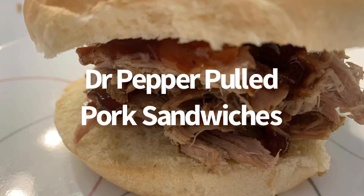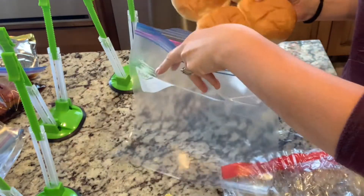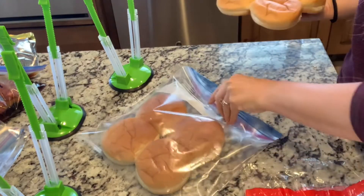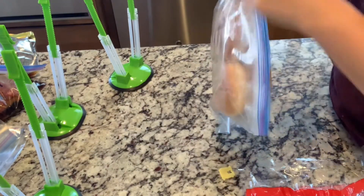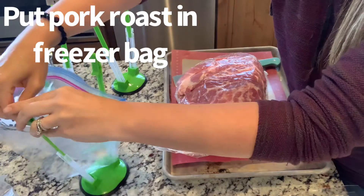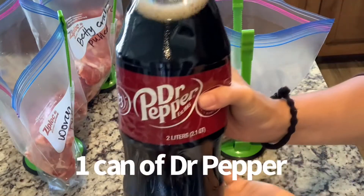Dr. Pepper pulled pork sandwiches is a favorite in our house. I just wanted to show what I do with the buns — I transfer them to a freezer bag and put them in the freezer. I pulled them out the morning we were having the pulled pork and they were still soft. I was making a couple of pulled pork recipes because my kids are doing virtual learning and they love pulled pork sandwiches.